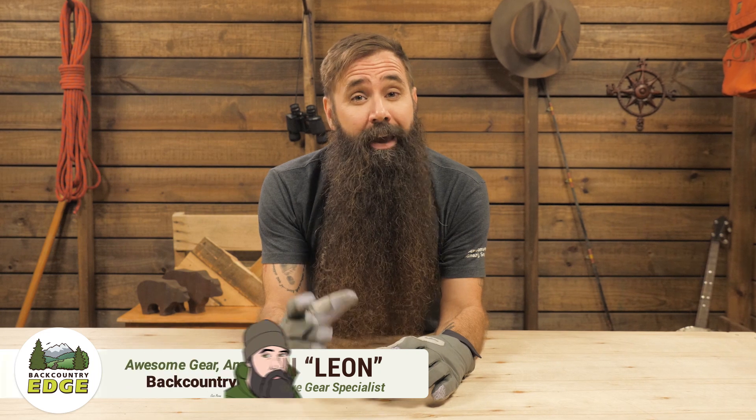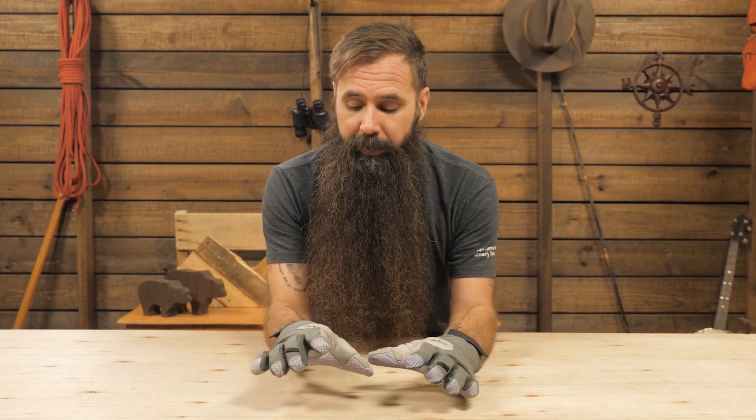These are the Outdoor Research Bitterblaze gloves. I've never seen gloves that better combine warmth and weather protection while still providing dexterity. Those qualities make them absolutely ideal for skiing, alpine pursuits, or winter backpacking.